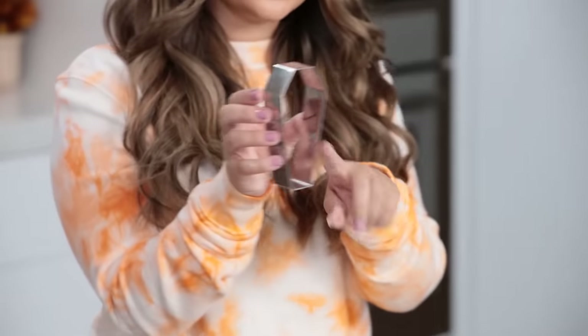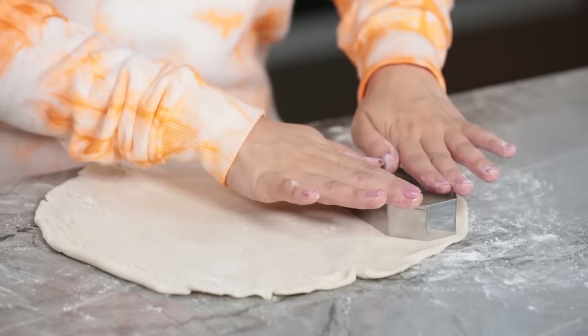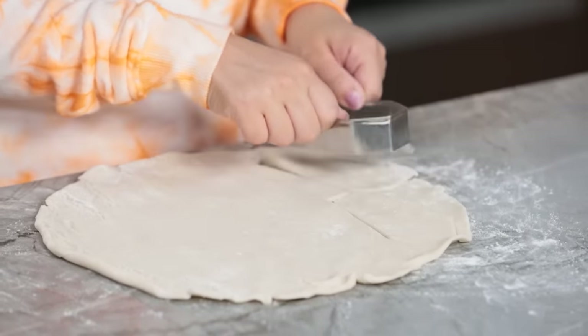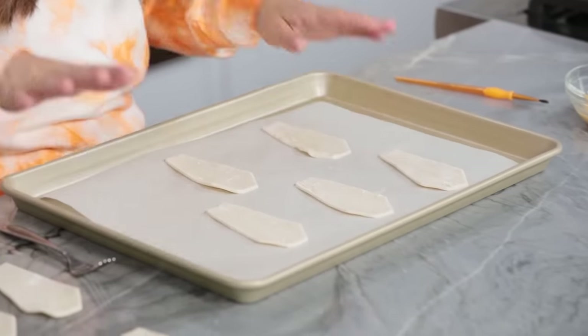Next step, we're gonna take a little cookie cutter. I ordered this coffin cookie cutter online — and if you don't have one of these, you can just use a sharp cutting knife and cut out whatever design you want. We've got all of our pastries cut out. I put half of them onto a baking sheet lined with parchment paper, and the other half are over here, because these are gonna be the bottom and these are gonna be the top — we're gonna sandwich them together.